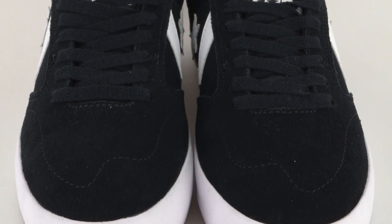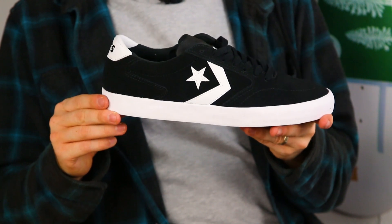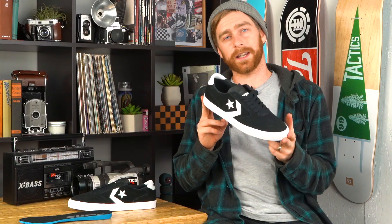This shoe does fit true to size for Converse — whatever size you would get in other Converse shoes, that's what I would get in this shoe. I'd recommend this for all types of skating. If you want to know more about this shoe, check them out at Tactics.